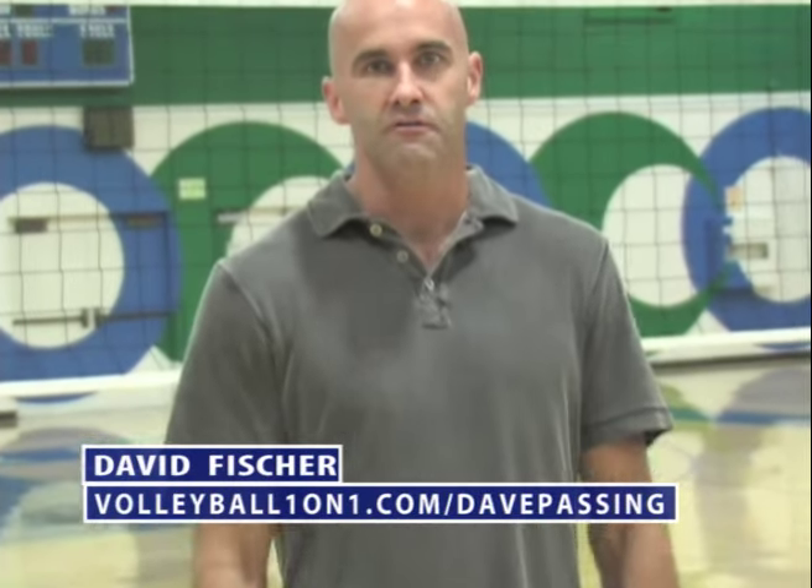To get all six of these passing videos on how to pass perfectly, go to VolleyballOneOnOne.com forward slash Dave passing.